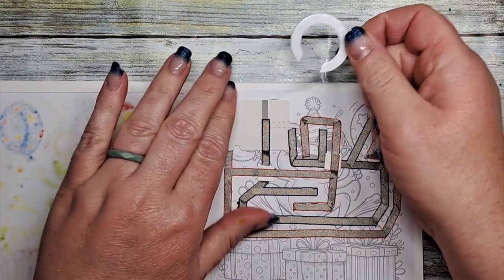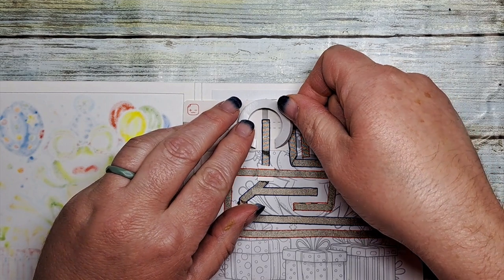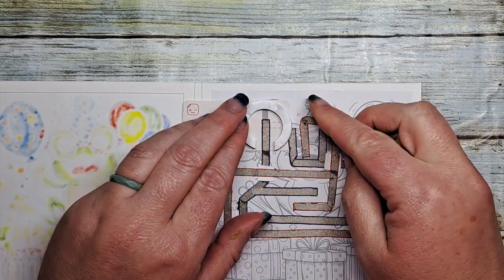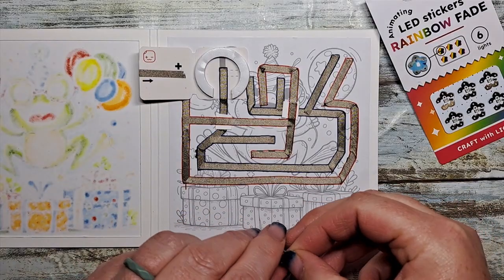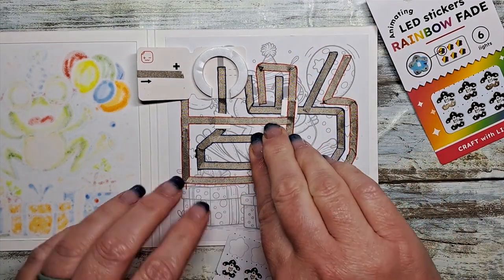Let's finish it off. We're going to use the C-shaped foams on the inside of our battery holder. This is just going to help keep your three-volt battery inside the battery holder so it doesn't escape and stays in the spot that it needs to.